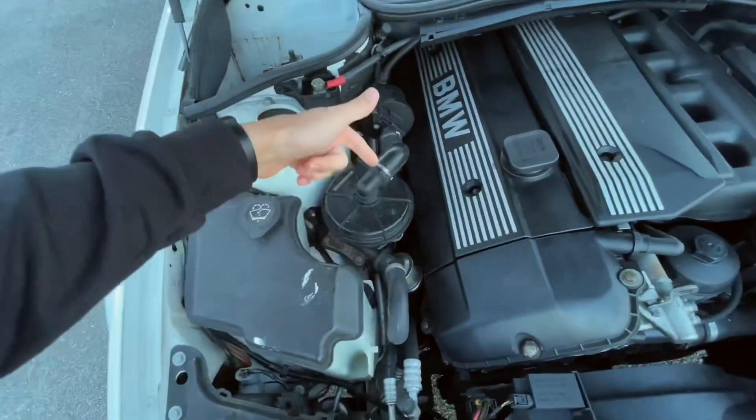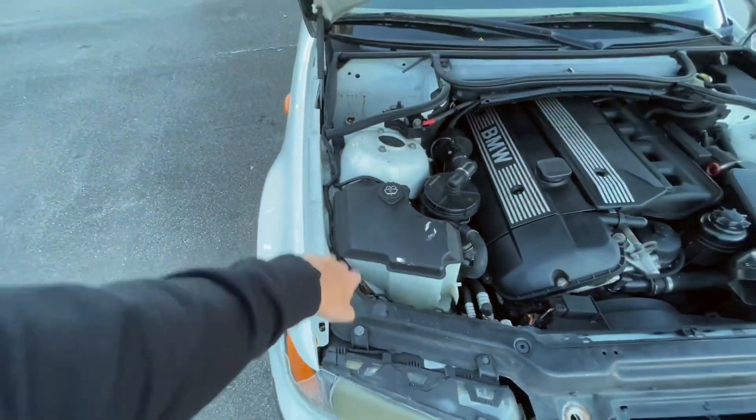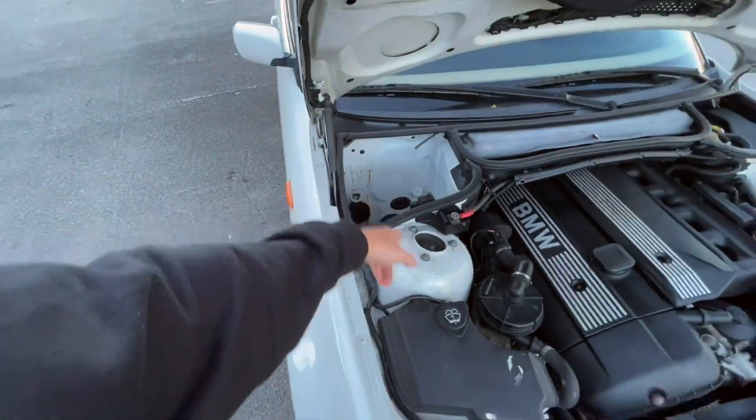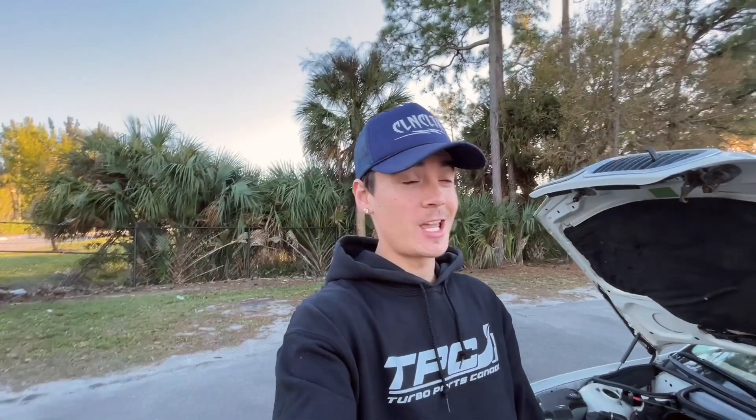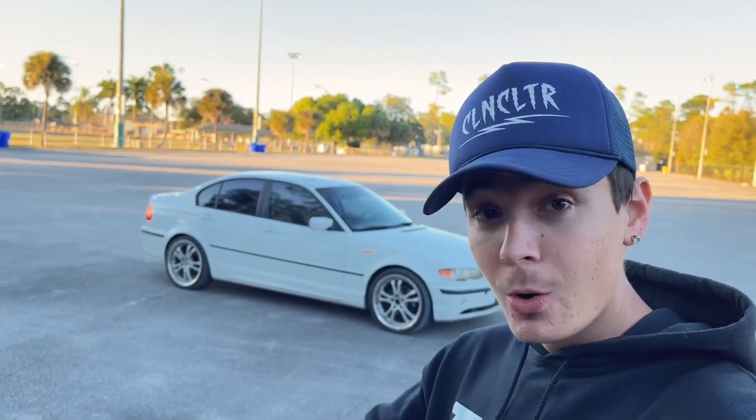The turbo kit I mentioned — the secondary air pump is going to be gone. I'm going to have a turbo sitting right here. I might relocate it into there. In the next video that might be the header install — I heard it's a pain to do.